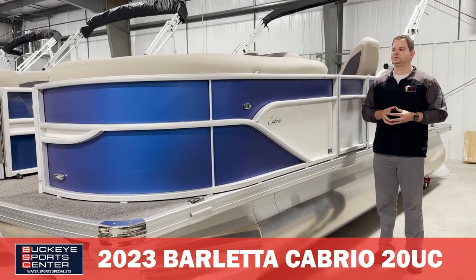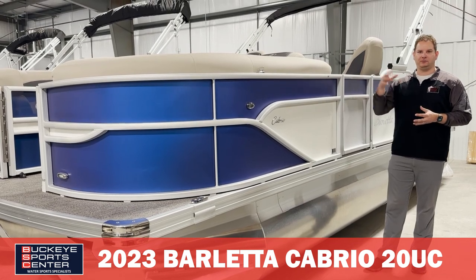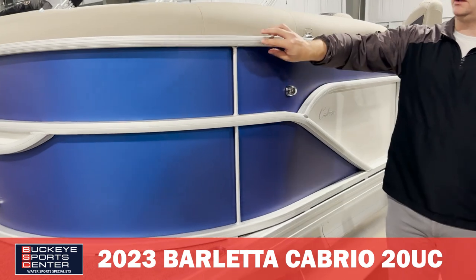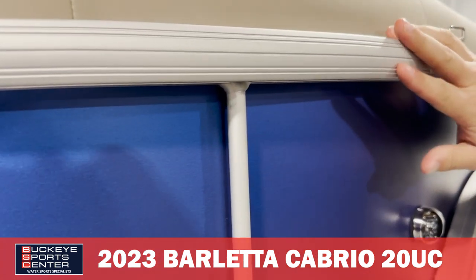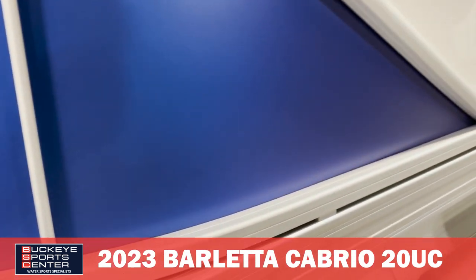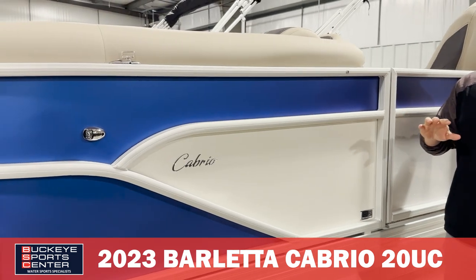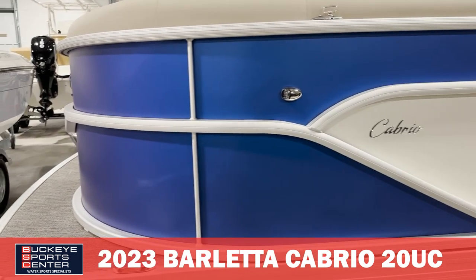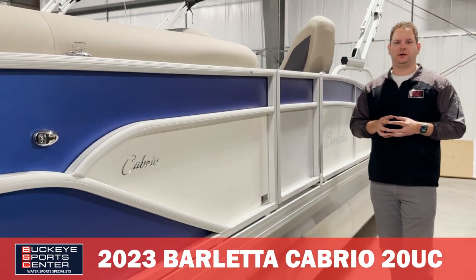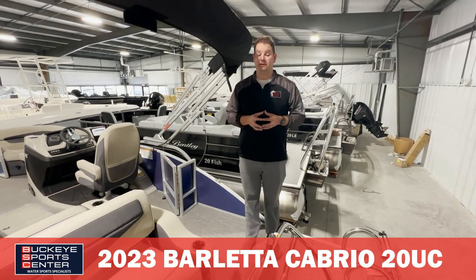Barletta is a premium brand. The Cabrio series is kind of that middle-upper tier of the market — not the bottom, not the top. A couple cool things with the rail extrusions: there are two different rails, one with a lot more texture, a simpler vertical rail, and while most companies have dark black fencing rails, this boat has the new Pacific Blue and White Diamond — a clean, fresh look with lighter colors, which is kind of unique. Obviously this boat and others are available in other colors as well.